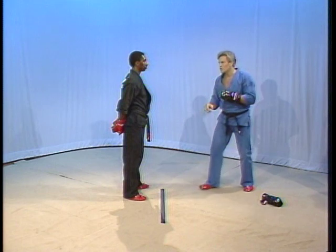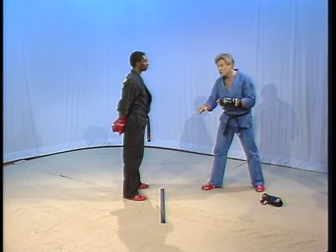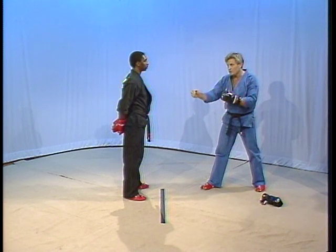The reason your timing was off was because you, as most of us are, have a tendency to respond to body movement, whereas when the weapon moves independently of the body, it's not quite as easy to detect. This is why we call this a form of deceptive penetration.